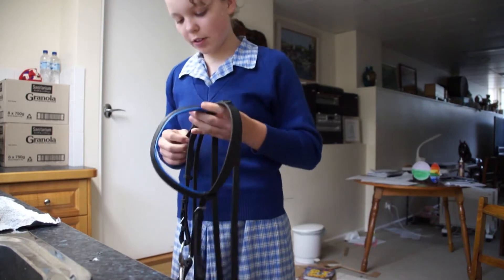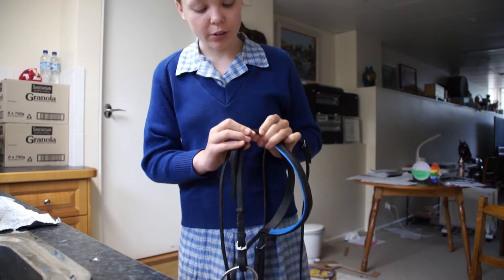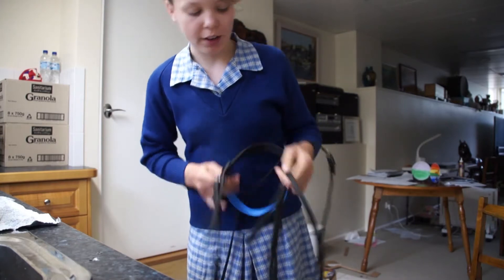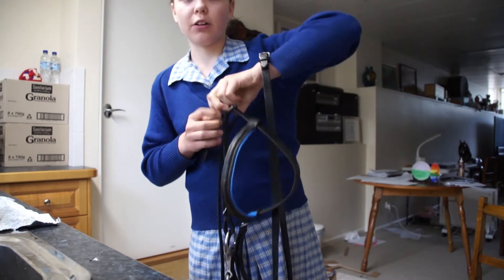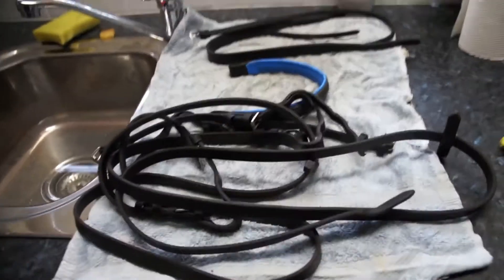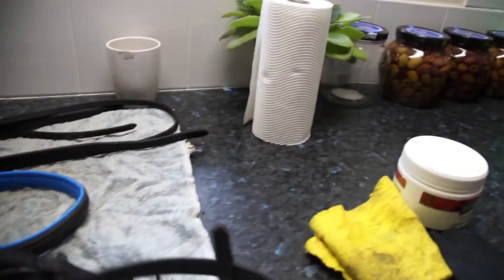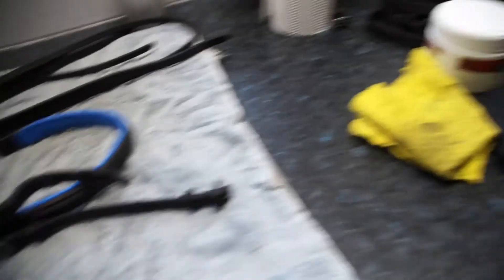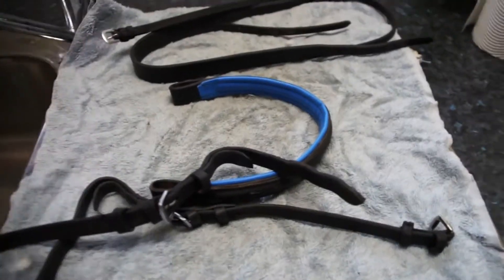The first thing you want to do is take apart your bridle. Remember which hole yours is on — I have both of mine at the sixth hole. So take apart your bridle. Once you have completely disassembled it, pick up the reins and put them to one side, because we'll be doing those afterwards. Then take all your bridle parts and put them in the sink.